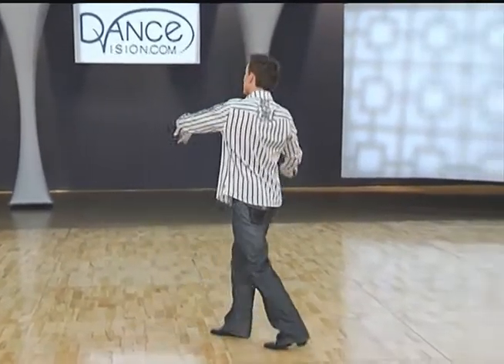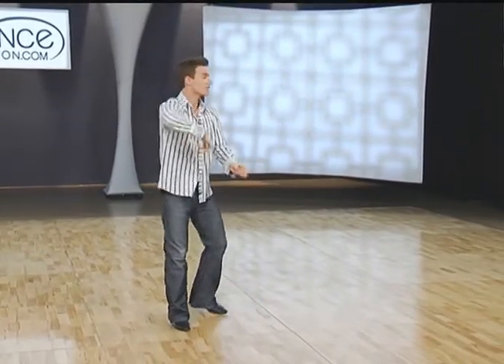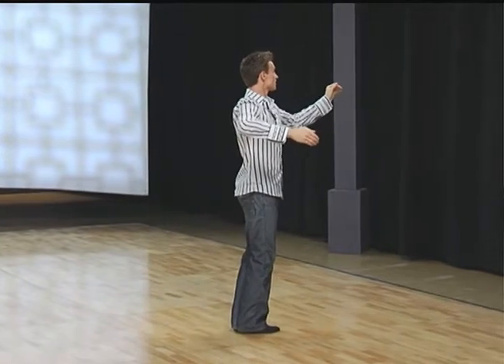Curving right: right, left, right. Very small side step and replace. Curving out to your left: left, right, left. Forward with the right, quick pivot, side left, forward right. Collecting to finish.